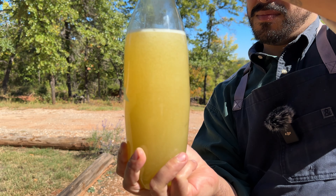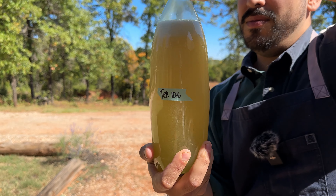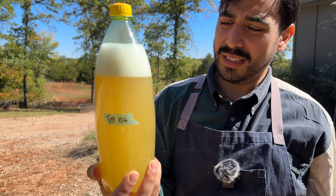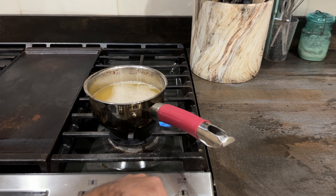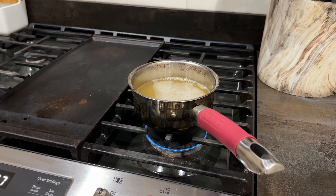The idea behind this recipe that I thought was super genius was you're mimicking the flavor of a dough that's been fermenting by adding a fermented beverage, like beer. So it's going to give it that yeastiness. It's fizzy.